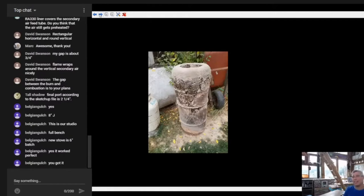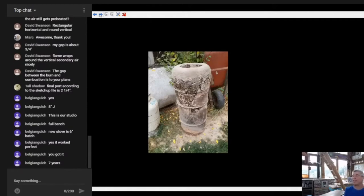He burned this for seven years. Here's my original riser technique - this is using a 17-gallon grease drum with a clay and perlite inner liner that was originally poured around a standard flue pipe that then burns out of there in your first few burns. I loved seeing this, Belgian Gulch.